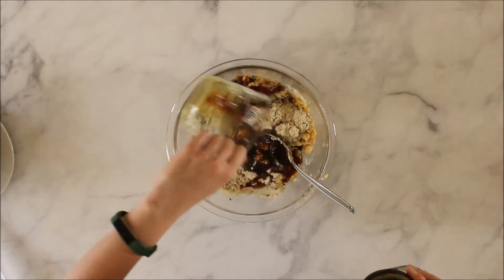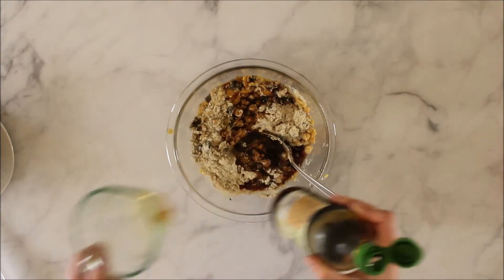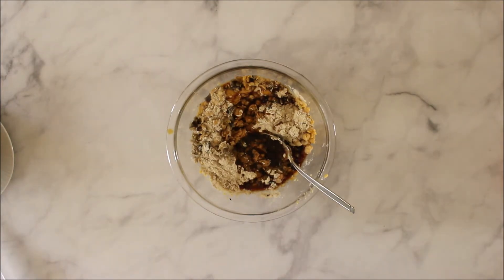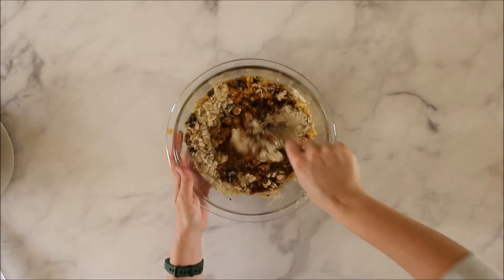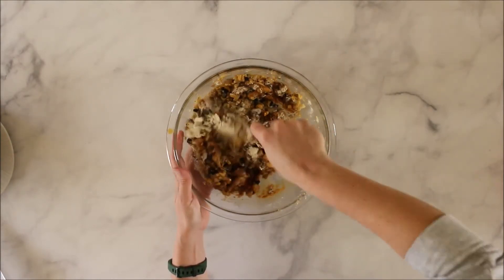That stretch in the vital wheat gluten is exactly what we're looking for in the burger. Also add a quarter cup of soy sauce — that provides the umami flavor and adds liquid to help everything mix together evenly.